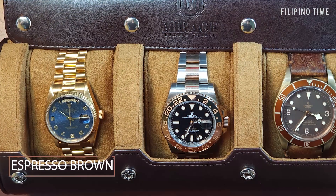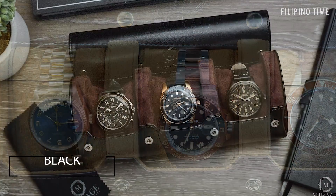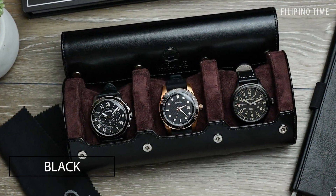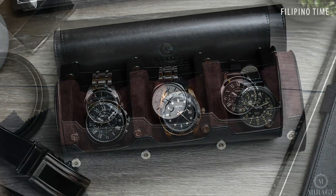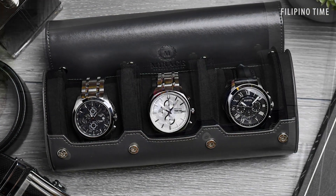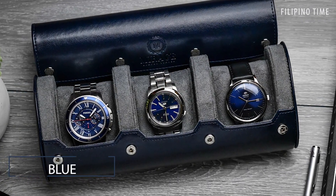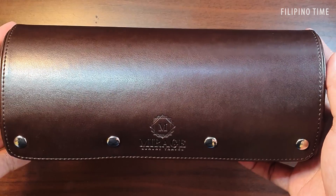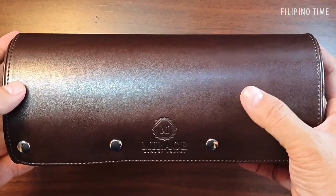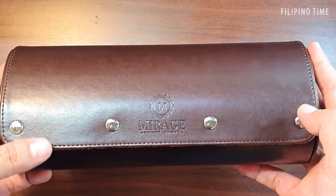This watch roll I have in front of me today is the espresso brown model. You can also get it in black with a burgundy inside, gray with a black interior, or blue with a gray interior.